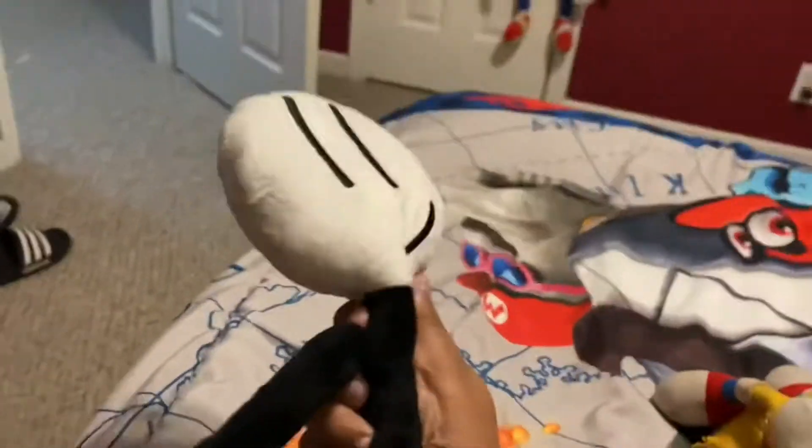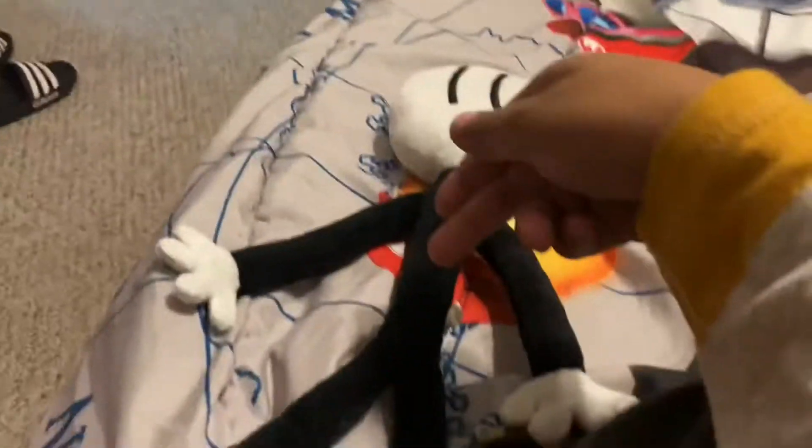Guess what? They made a Henry Stickmin plush! I just unboxed this guy. I didn't get it on camera though, but at least you guys get to see the plush. I released a video of him and you were like, 'Wait, Henry Stickmin plush?' So now we've reviewed this plush.